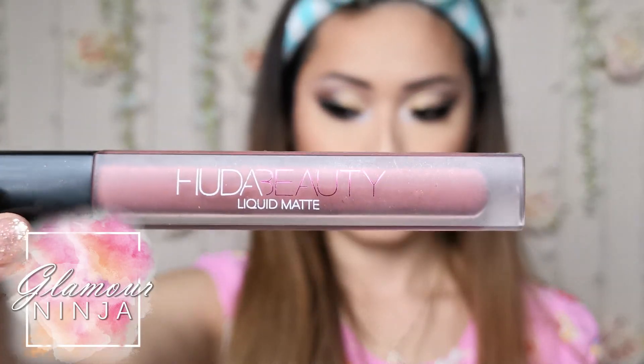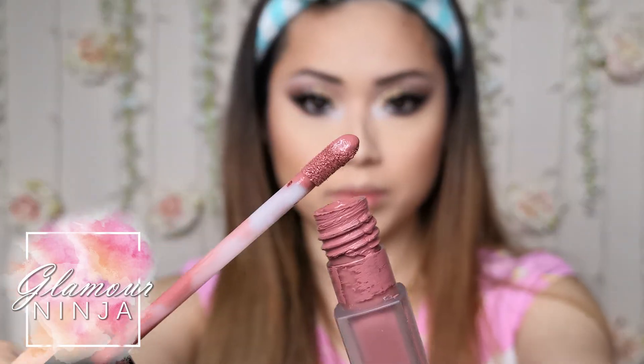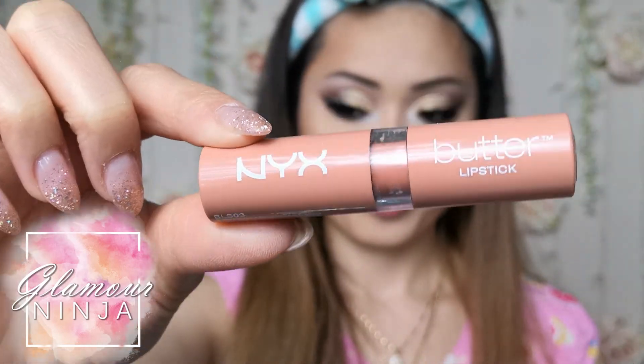When it comes to the lips, it's gotta be Huda Beauty Liquid Matte Lipstick in Muse. I also pair it up with NYX Butter Lipstick in Summer Fruits. These two lipstick color combinations are gorgeous — my go-to nude lip color.